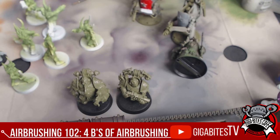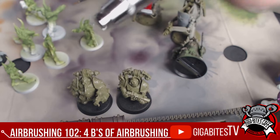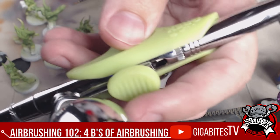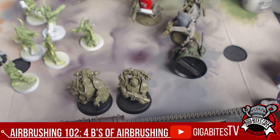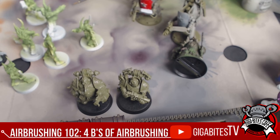Got my Stynylrez here, I'm going to shake it up. Whether you have a dual action or a single action, the important part is making sure your technique is right. A single action — you just press a trigger and it releases air and paint at the same time. This dual action: you press down, and when you pull back is when you get your paint out. So pressing down for air, pulling back for paint.